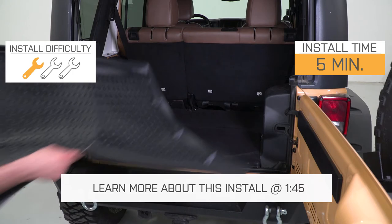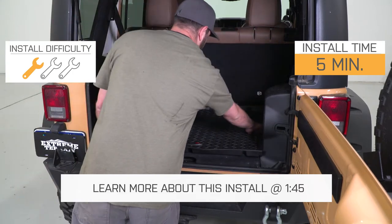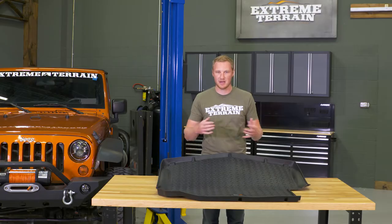This is going to fit in both your four-door and in your two-door JK, and whether or not you have a sub in that rear cargo area, you are going to be able to use this. But if you do have that sub, you'll have to do a little bit of trimming in this corner here, which we've cut out.